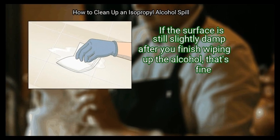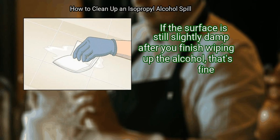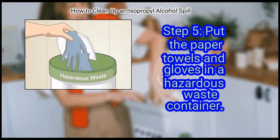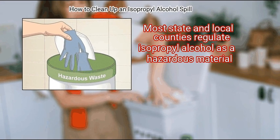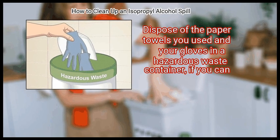If the surface is still slightly damp after you finish wiping up the alcohol, that's fine — alcohol evaporates quickly so it shouldn't take long to dry. Finally, put the paper towels and gloves in a hazardous waste container. Most states and local counties regulate isopropyl alcohol as a hazardous material.